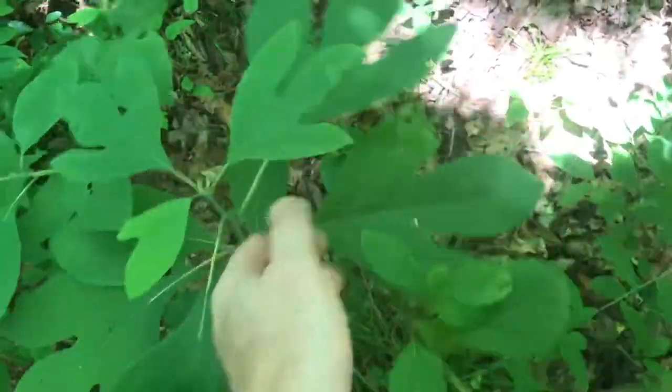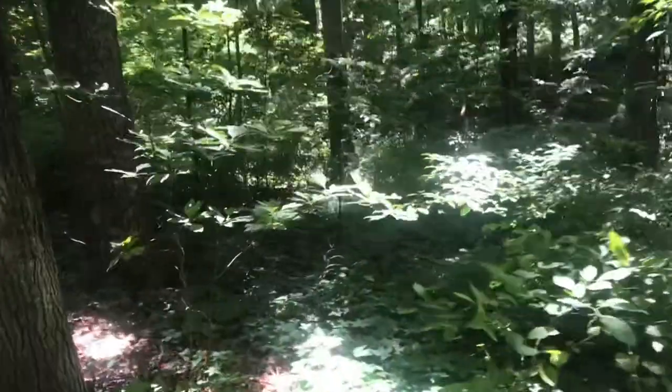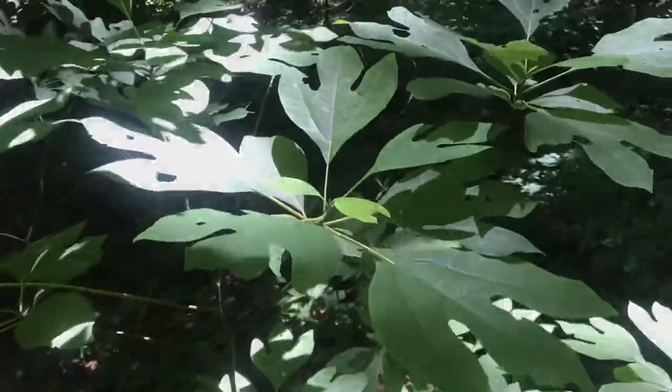Just scan through the woods and right there you can see a sassafras tree. You can count all the fingers on all the leaves.